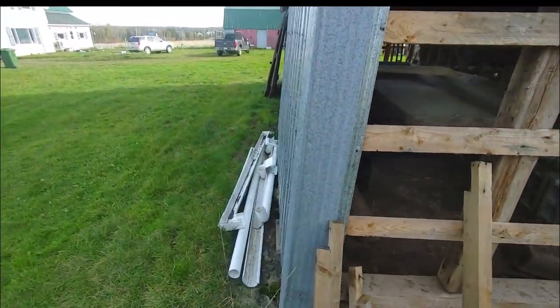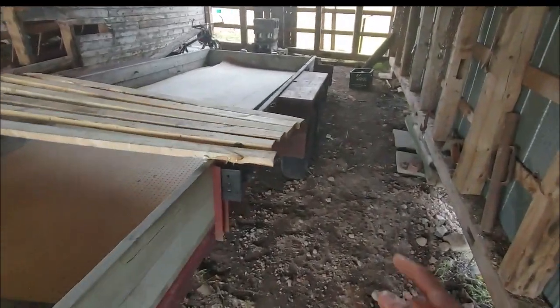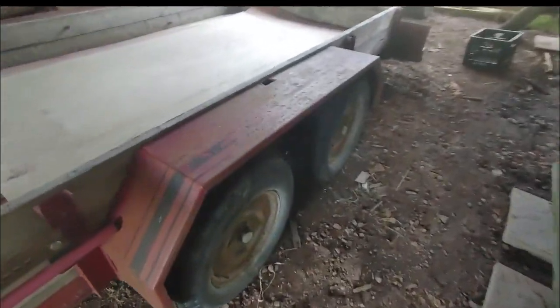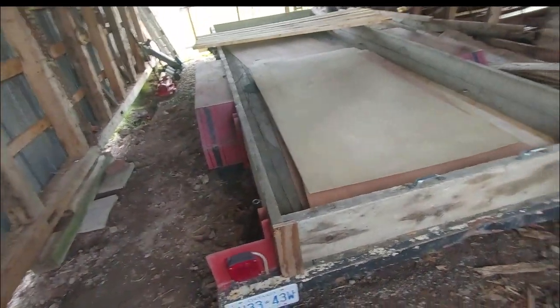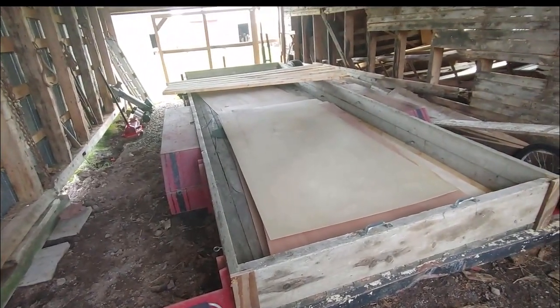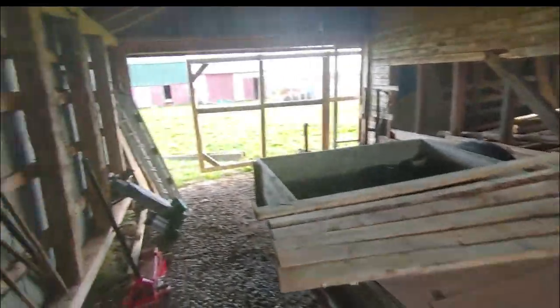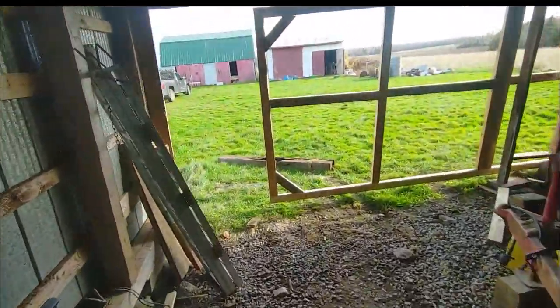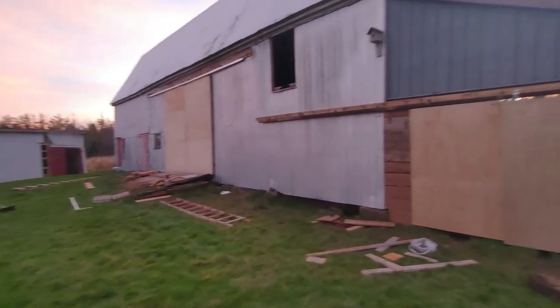As for this trailer, I'm probably going to fix it up and sell it. I've already ordered some new tires — the current ones aren't bad but are a bit weathered. I'll stain all the wood and paint the metal. The lights work. It's still registered for Ontario, so I'll have to get it registered here, then sell it. This space I can then use to park the truck or a tractor — it'll be really nice.